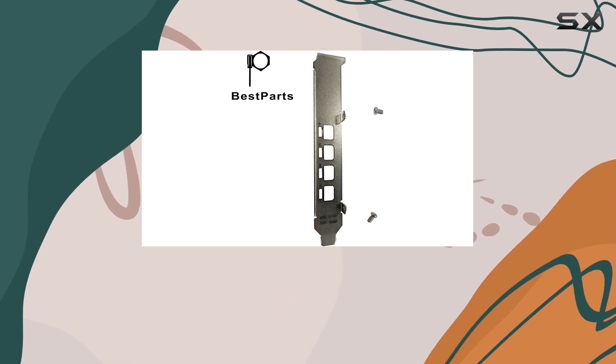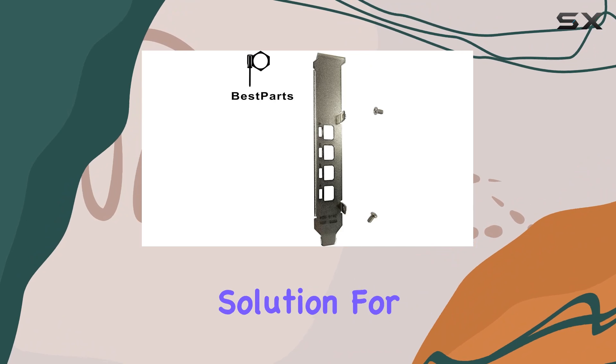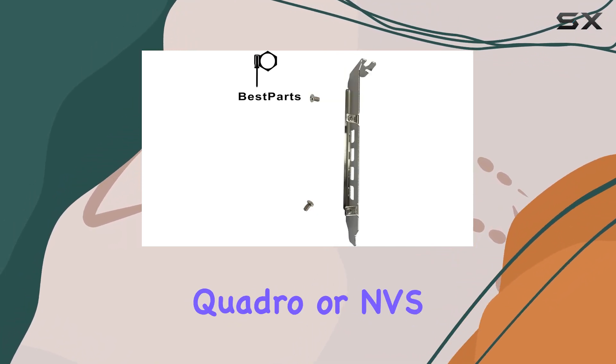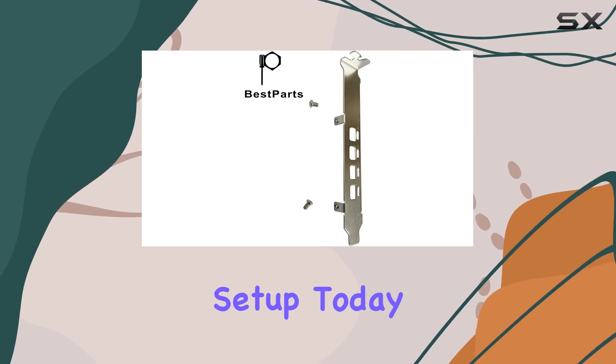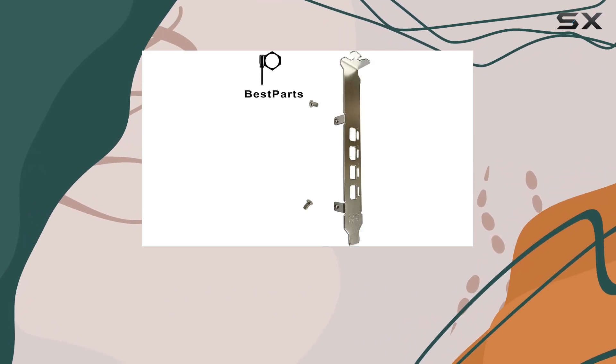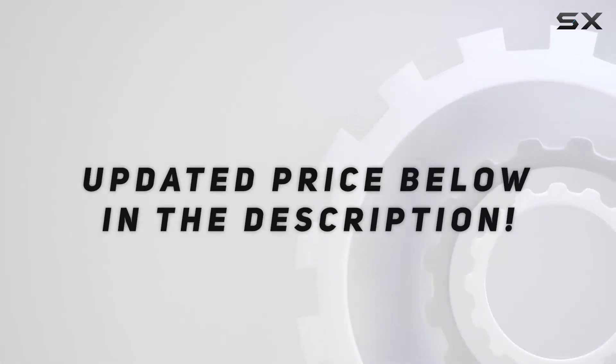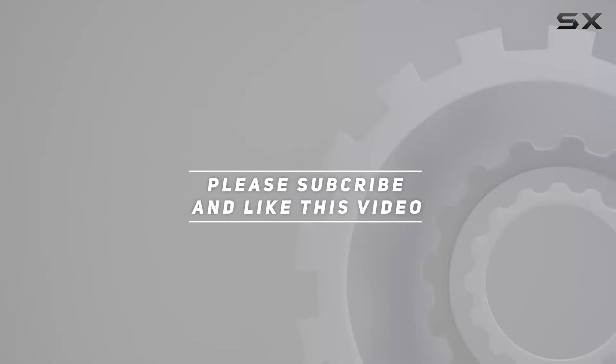In conclusion, the Best Parts full-height bracket offers a simple yet effective solution for enhancing the performance and durability of your NVIDIA Quadro or NDS graphics card. Upgrade your setup today and experience graphics excellence like never before. Check out the video description for updated pricing, and thank you for watching.